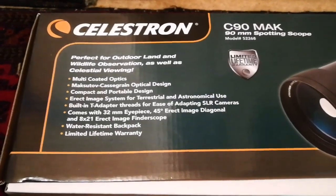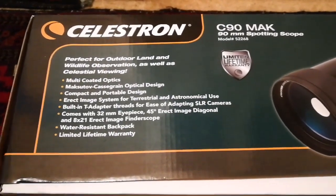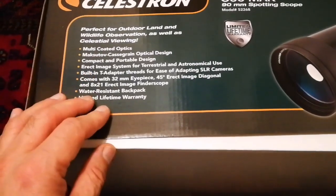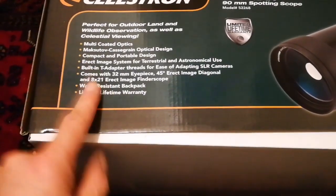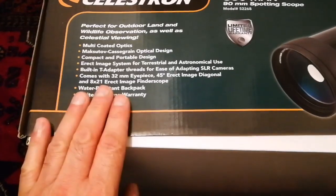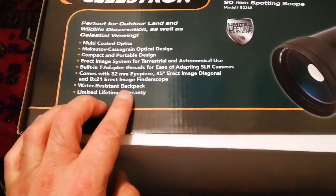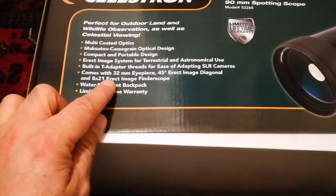For example, you can see Jupiter's moons, the rings of Saturn, and for Uranus and Neptune you can probably even spot them. It has a lifetime warranty also, and it is water resistant — not waterproof, water resistant.